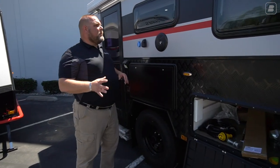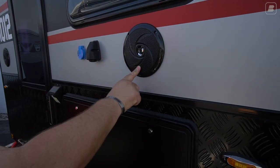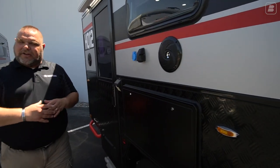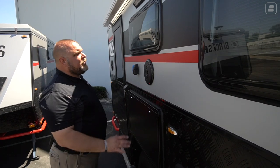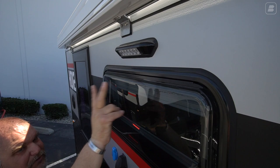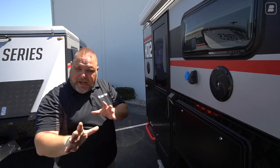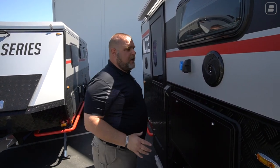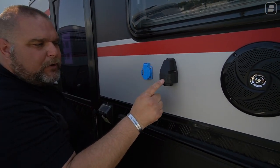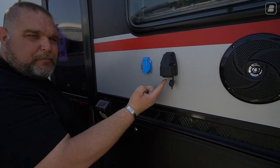As we continue along we come to one of our two external marine-grade speakers — one here and one at the back of the unit so you can enjoy music while sitting outside. We also have another dual-pane window and another floodlight. On this side we have two floodlights: one to light up the kitchen area and one for the general area.